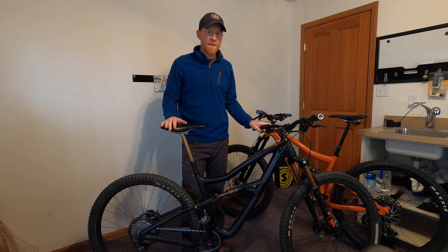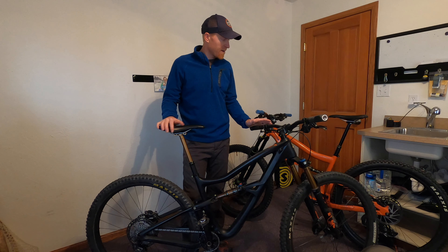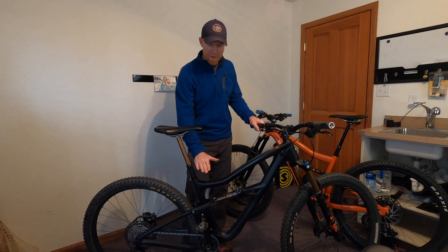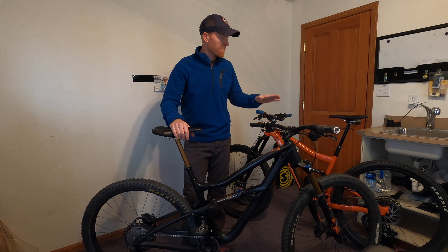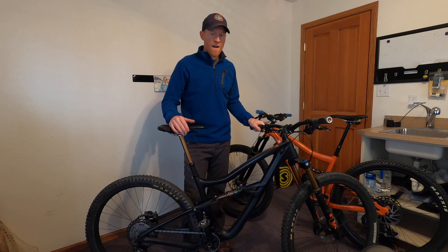The Fox Transfer I've only had for about a month now, and the first few rides it worked great. But from the get-go, the Bike Yoke just seemed smoother. The Fox Transfer seemed to kind of start a little bit slower and then snap, whereas the Bike Yoke is just smooth and consistent.